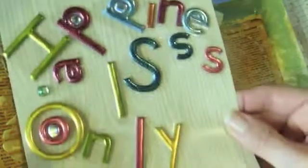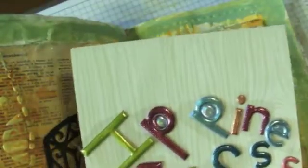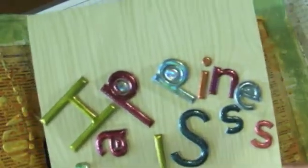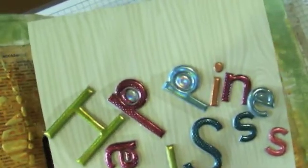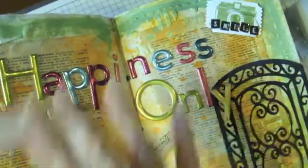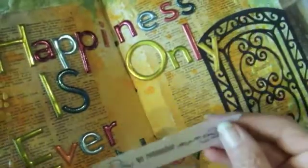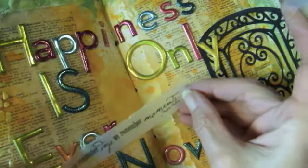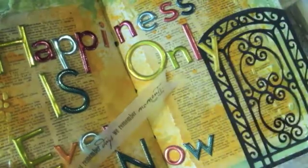I have these fun letters I've had for a really long time, and I picked out words that say 'Happiness is Only Ever Now.' I'm going to put those on next because they're going to take up a lot of space, so I'll do that off camera. I got the letters down and the gate on — I should have made it a pearly gate! I also have a rub-on that says 'We do not remember the days, we remember the moments,' and I put it on vellum because I want it to go across the page just right.